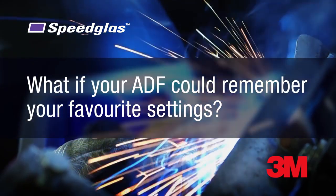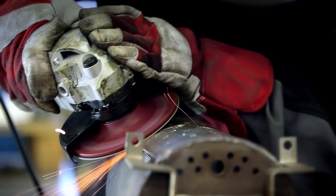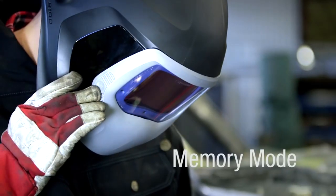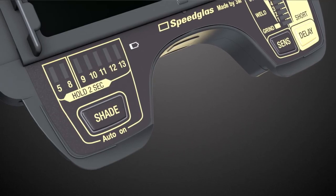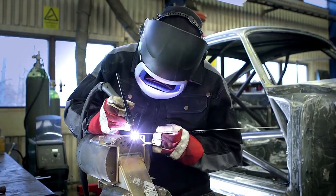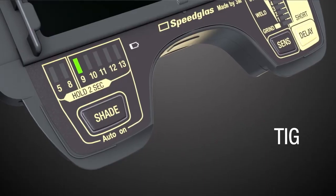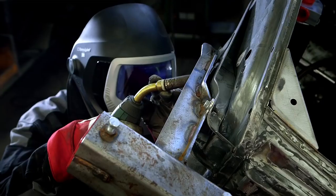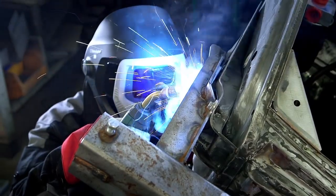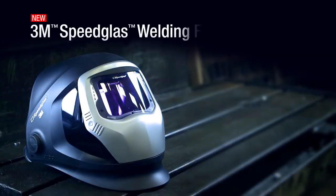What if your ADF could remember your favorite settings? Introducing Speedglass Memory Mode. Just push the external button for 2 seconds to pull up one of your two preset memory modes. Now you can completely customize your filter settings in just 2 seconds without having to take off your helmet or glove.